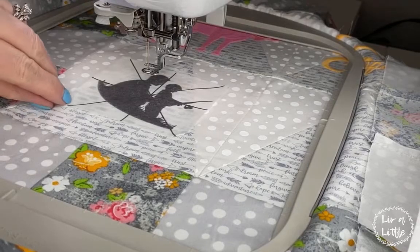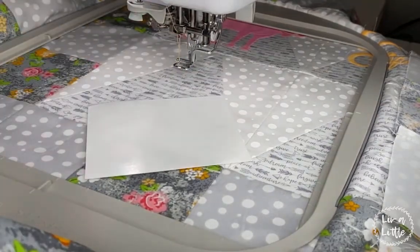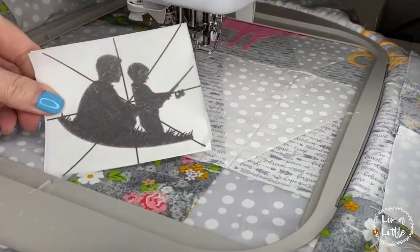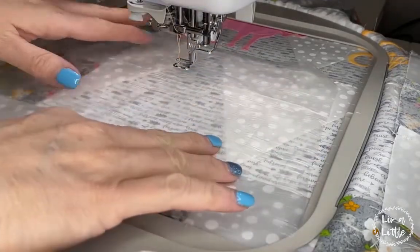Now that I have it placed perfectly, I'm going to remove the template and place it back on the waxy side of the carrier sheet — then I can use this again if I want to. I usually stick these in paper bags.